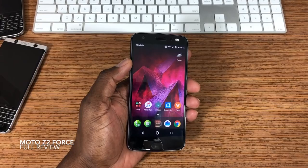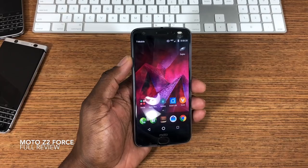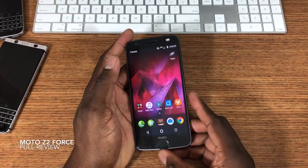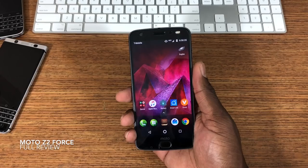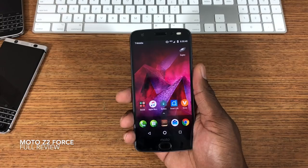As for the price — I got mine for $300. It currently sells for $375 at T-Mobile. Verizon has it on sale as well. You can buy directly from Motorola, but I wouldn't recommend it because it's still $700-plus from them. At $300–$375, this phone is a win-win deal.